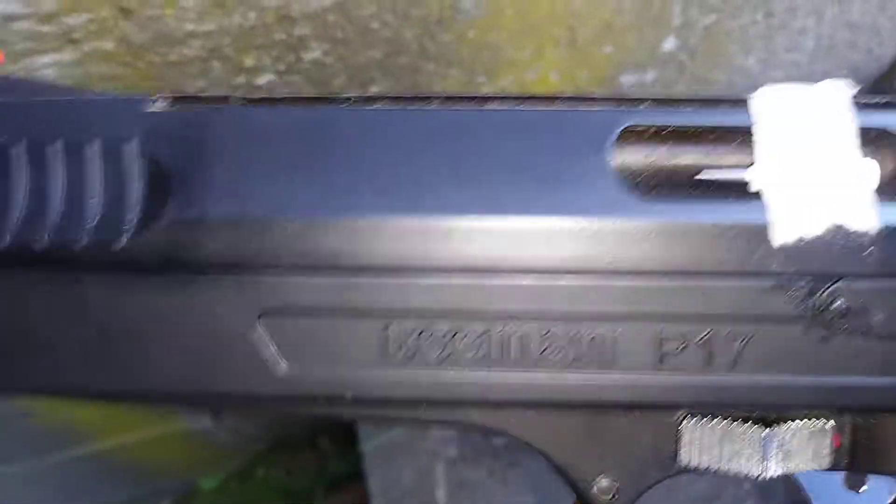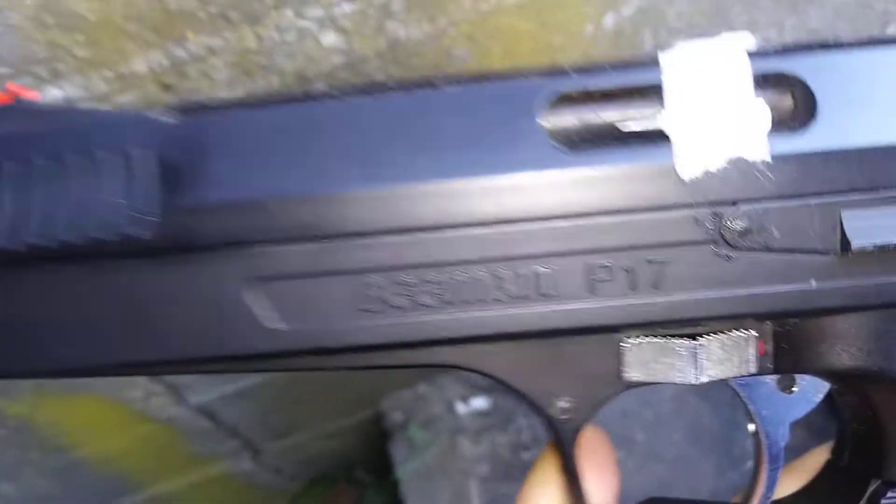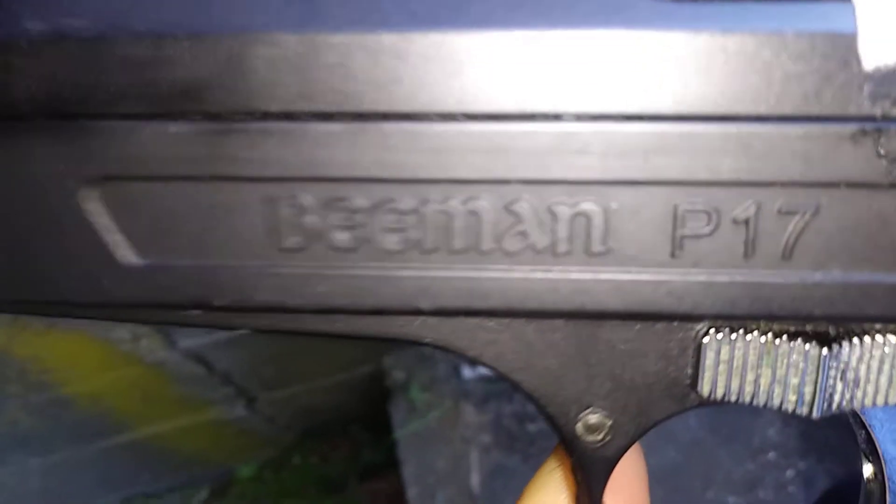Hello and how do you do? Welcome back to the Warzone. Sorry I can't turn off my flashlight at the moment. Today we'll be using the Beeman P17.